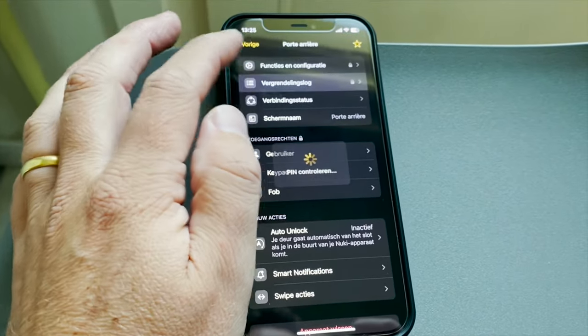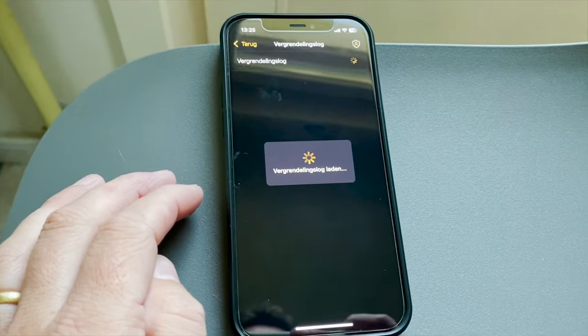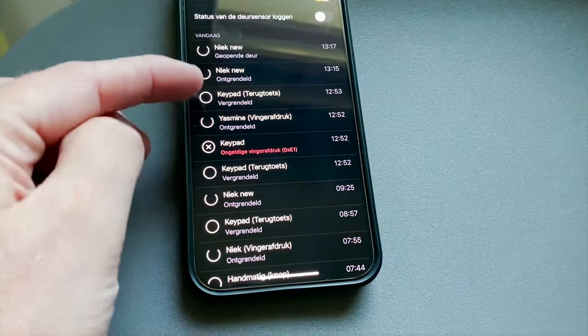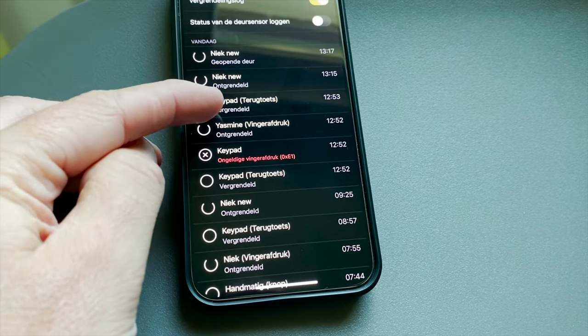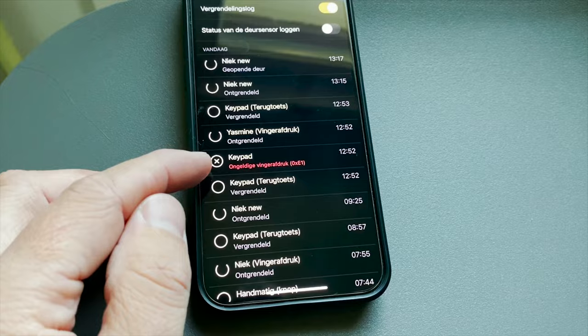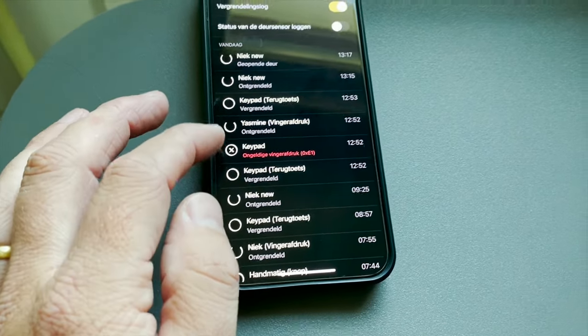Let's see the configurations. You can see my battery level here, and all the functions including my activity log. You can see every time the door opened and closed, whether it was done with the keypad or the smartphone, and even if an unknown fingerprint was used.